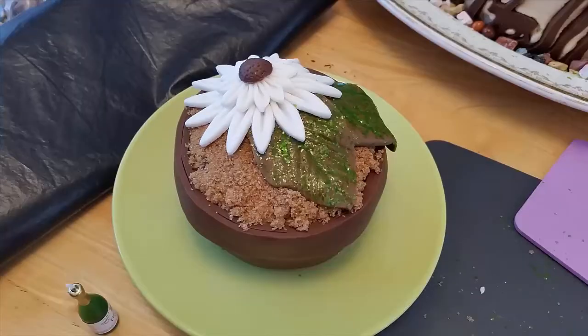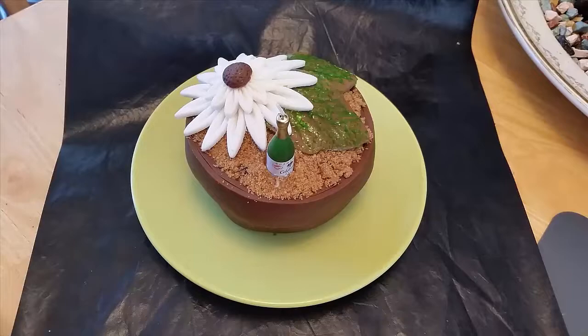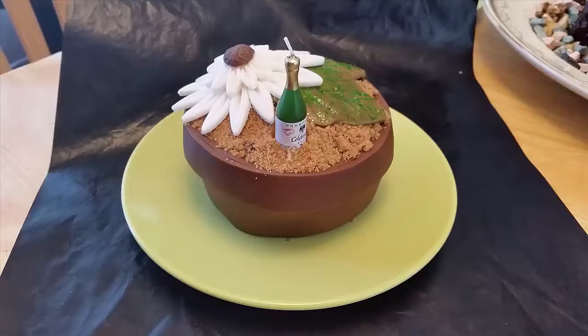Quite often it's more about the idea behind the cake than the actual cake. I hope you enjoyed this and you're inspired to know that you can make beautiful cakes from leftover material and still make your birthday person super happy with the end result.